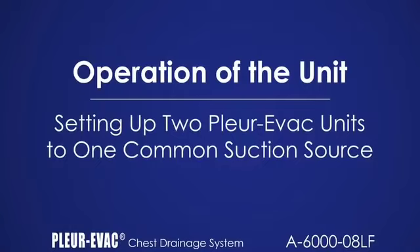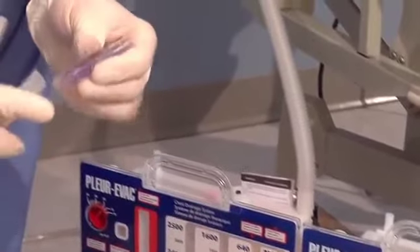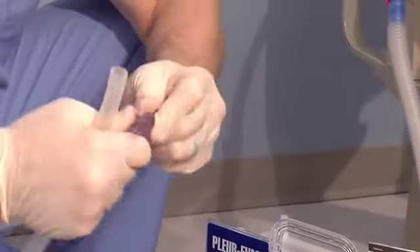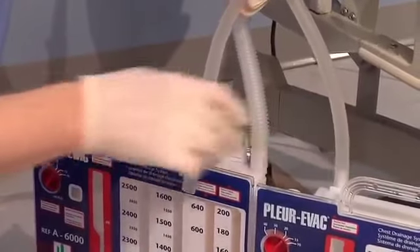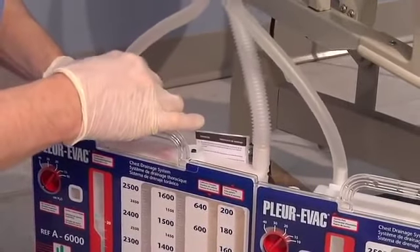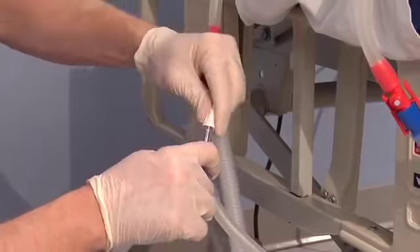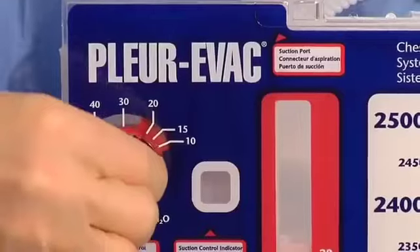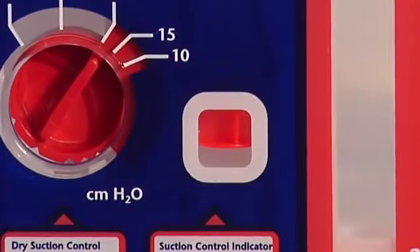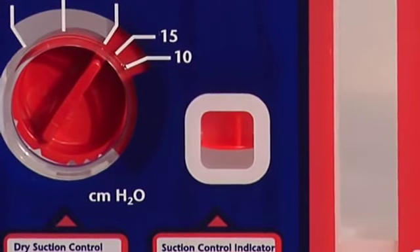Prepare the two units per instructions. Obtain two short sections of 1¼ inch tubing. Obtain a 1¼ inch Y connector and insert into the two short suction tube lengths. Attach one section to each of the suction ports. Attach the 1¼ inch standard suction tubing to the Y connector. Increase the wall suction source until the float is in each of the Plurivac unit indicator windows. Turn up the suction source until this is achieved. Note, placing Y connectors close to the Plurivac unit and decreasing standard suction tubing length will decrease the dead space in the tubing and assist in elevating both floats.